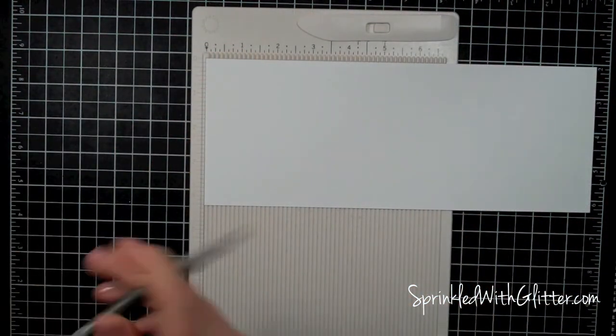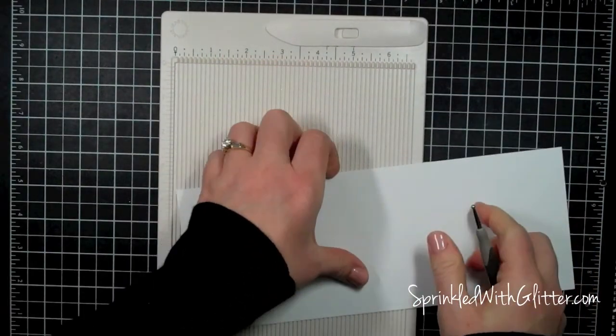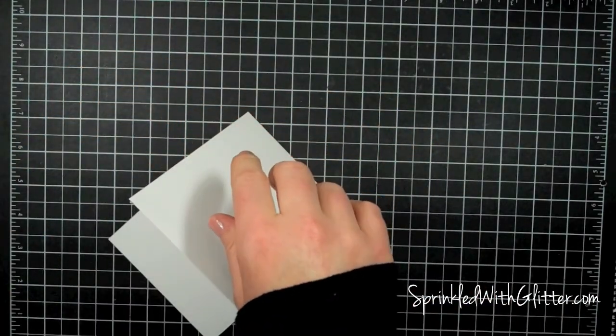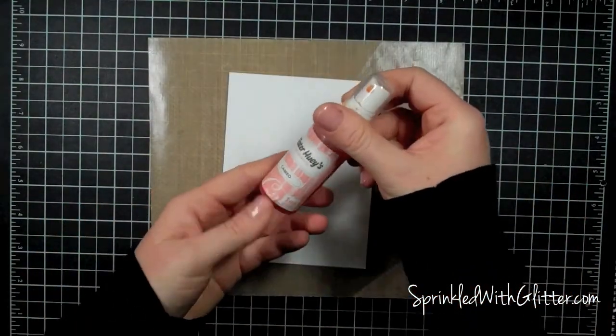Now I will bring in my card base. It's Neenah Solar White cardstock cut to four and a quarter by eleven, and I'm just going to score it at five and a half. Then I can use my bone folder to make a really nice crease across the top — that just keeps the cardstock from cracking.